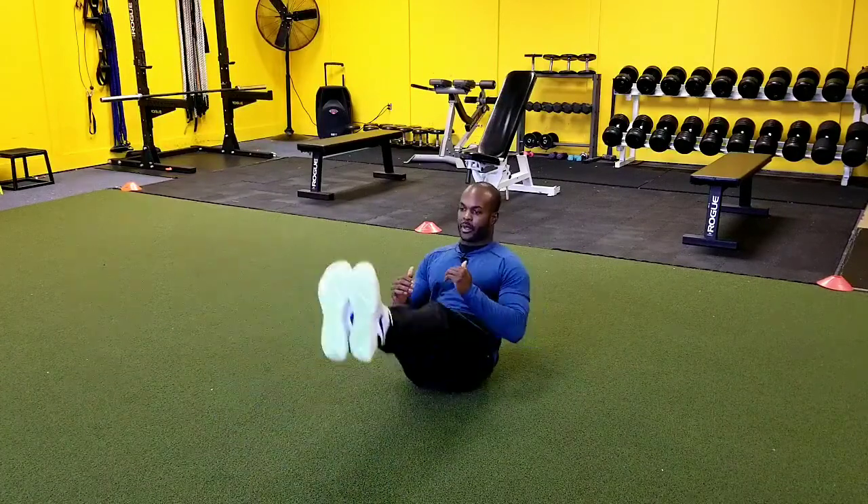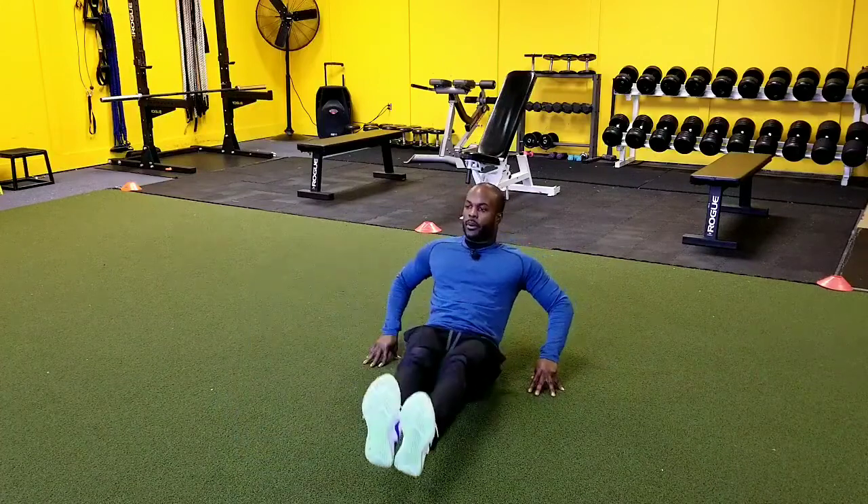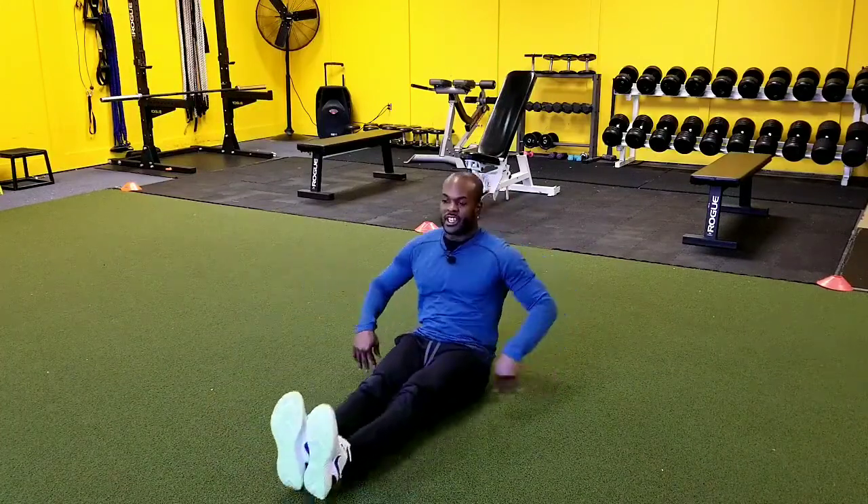We like to use maybe a kettlebell here, and we're just kind of coming up. If you're just starting off, you want to work on that. You're going to feel this a lot in the core and in the hip flexors. Great exercise, guys, give it a shot.